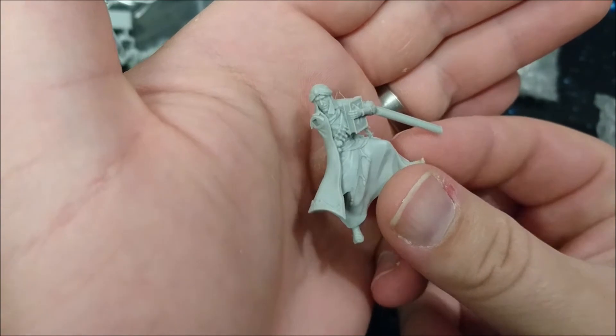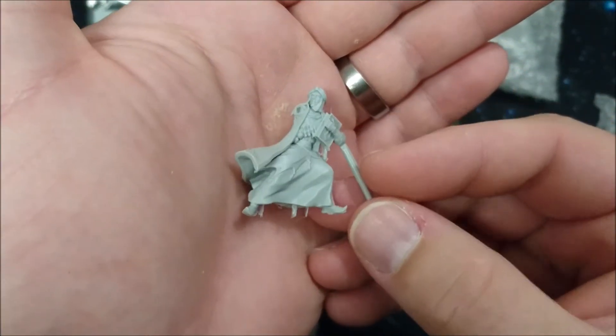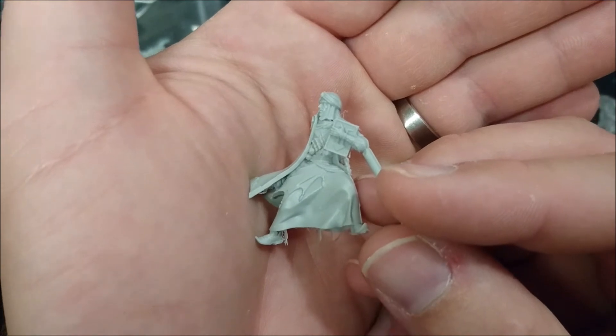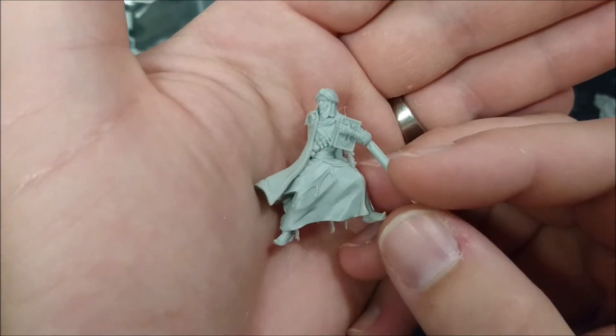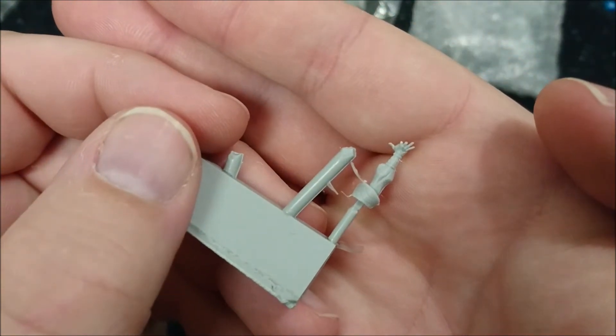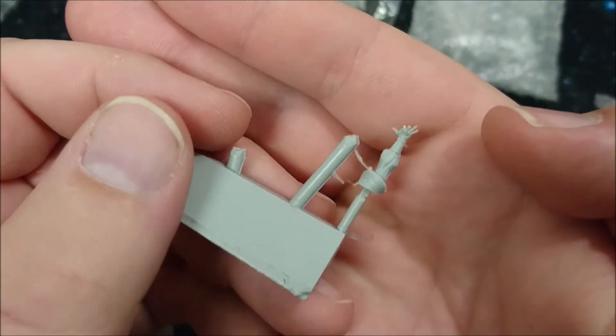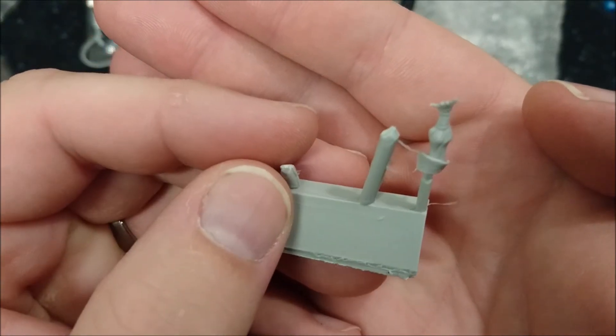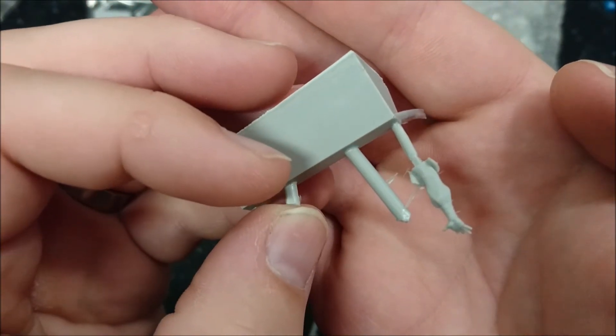This is the necromancer or human wizard. Oh look, he's missing two fingers - he has some battle scars. Still an awesome model.